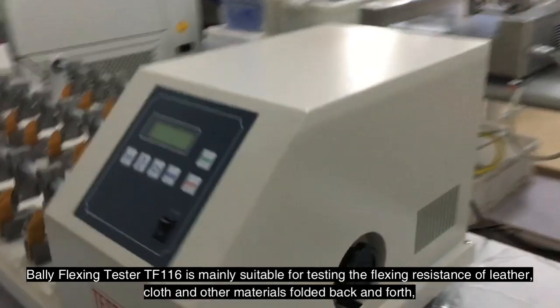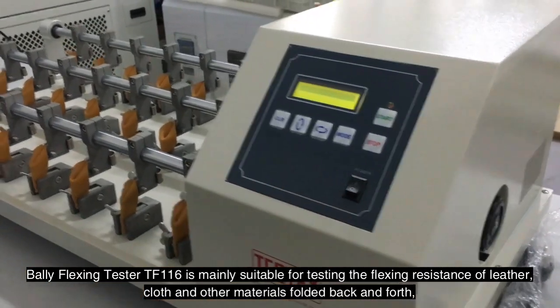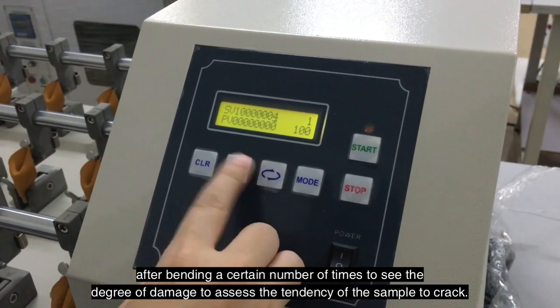Valley Flexing Tester TF116 is mainly suitable for testing the flexing resistance of leather, cloth and other materials folded back and forth. After bending a certain number of times, it evaluates the degree of damage to assess the tendency of the sample to crack.